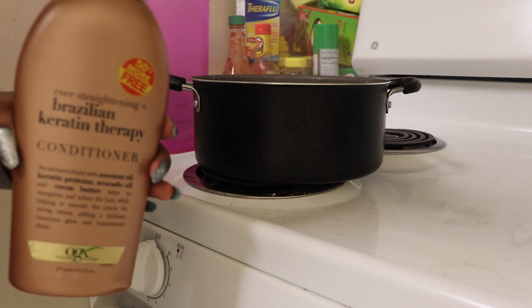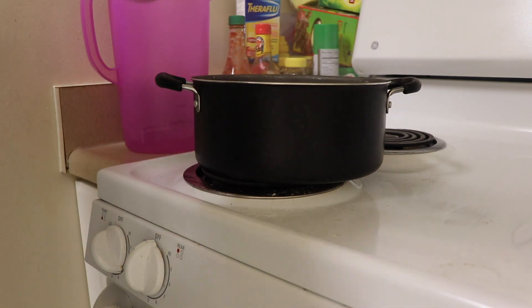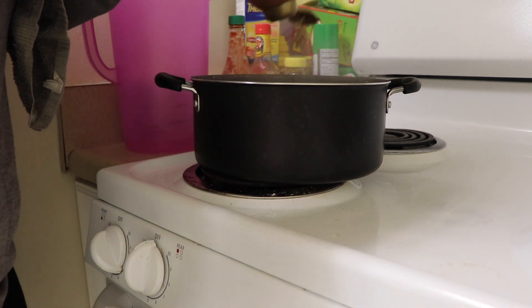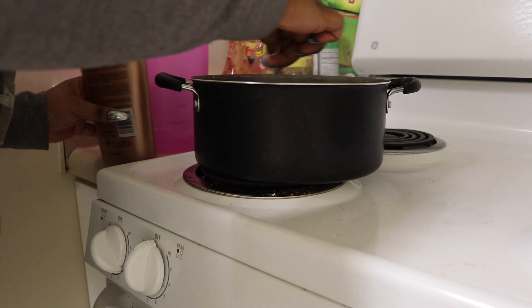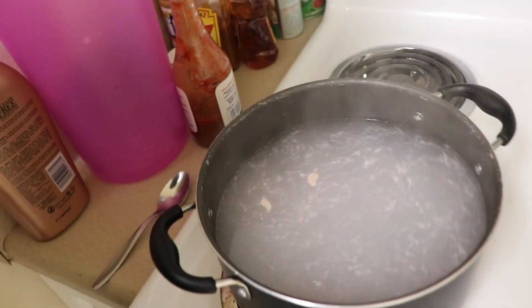Now that we're finished putting all the flexi rods in, we're at the stove. Basically what you want to do is boil some water. I'm using the Brazilian Creatine Therapy Conditioner by Bar Organics — I just put some of that in the pot and stir it up. It should be looking something like that.